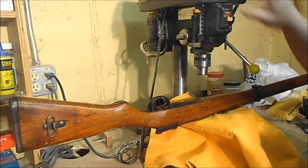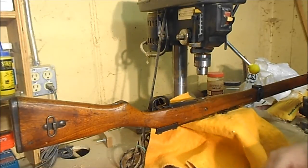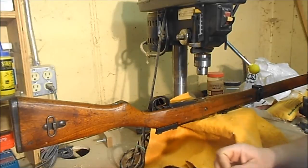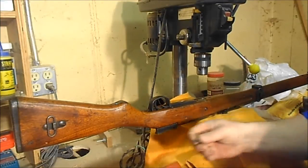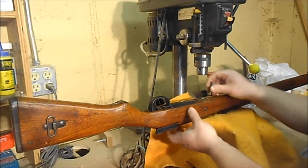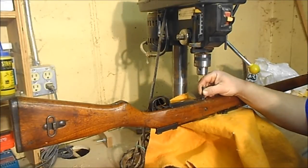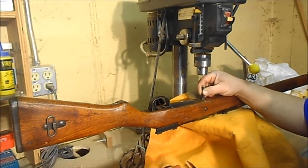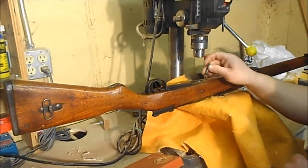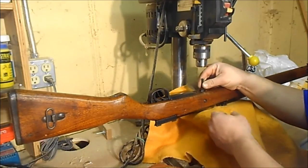First thing we need is a drill press. Go ahead and unplug the drill press — we don't need it running. We do need a screwdriver bit that is going to fill in most of the void on this screw. You want it to have a nice tight snug fit. I've got an old Brownells kit here that comes with several different size flat straight-head bits, so that you can get a very good positive engagement of the screw.